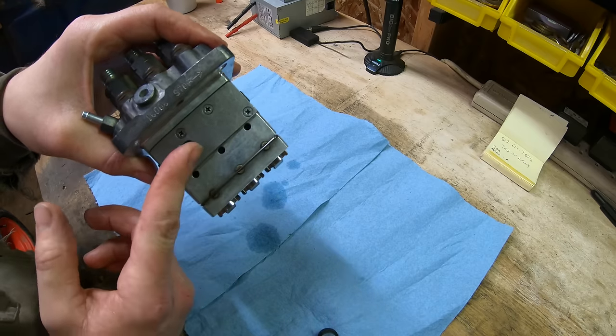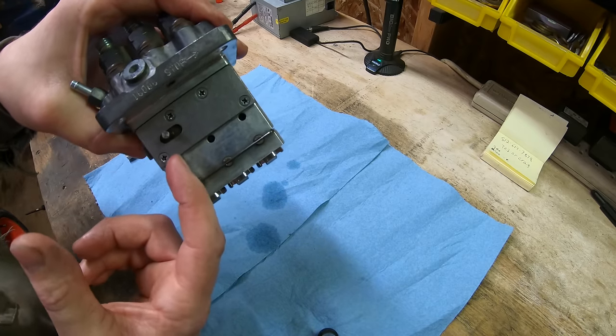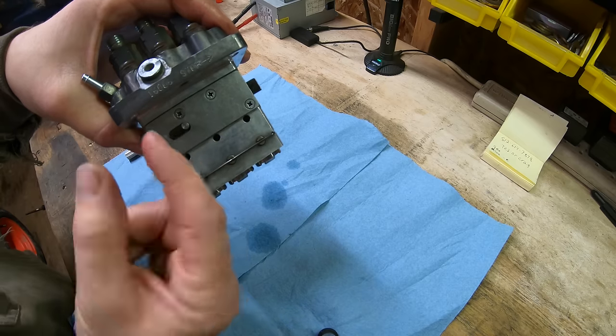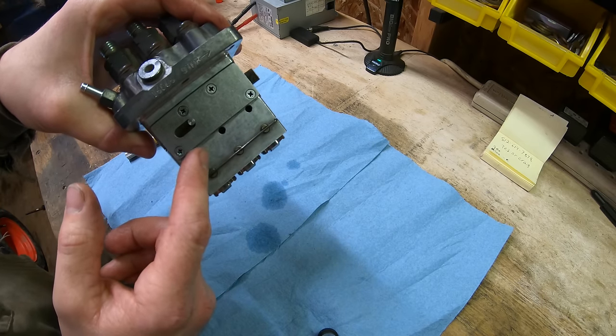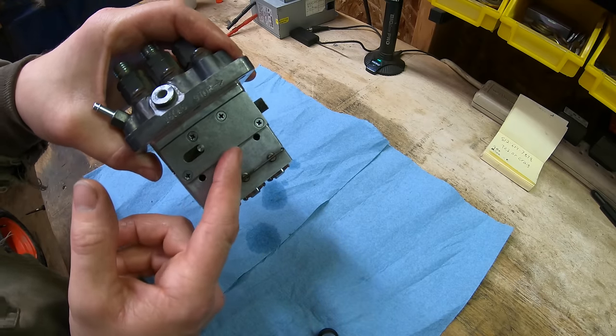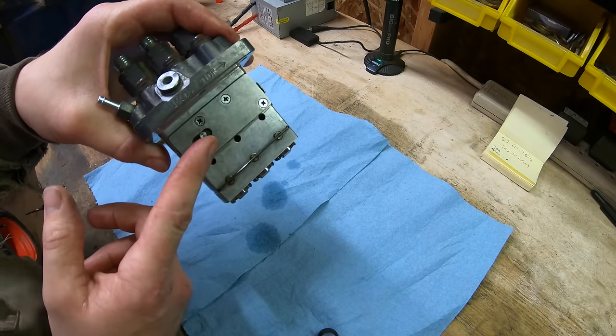A third failure is the collars inside that the fuel rack rotates — one per cylinder. They can seize individually and freeze the rack. If too much fuel is delivered, it can even take out the motor by washing the cylinder walls. Note: this is one of the first Kubota small injection pumps being disassembled here, so specific part names may not all be perfectly accurate.